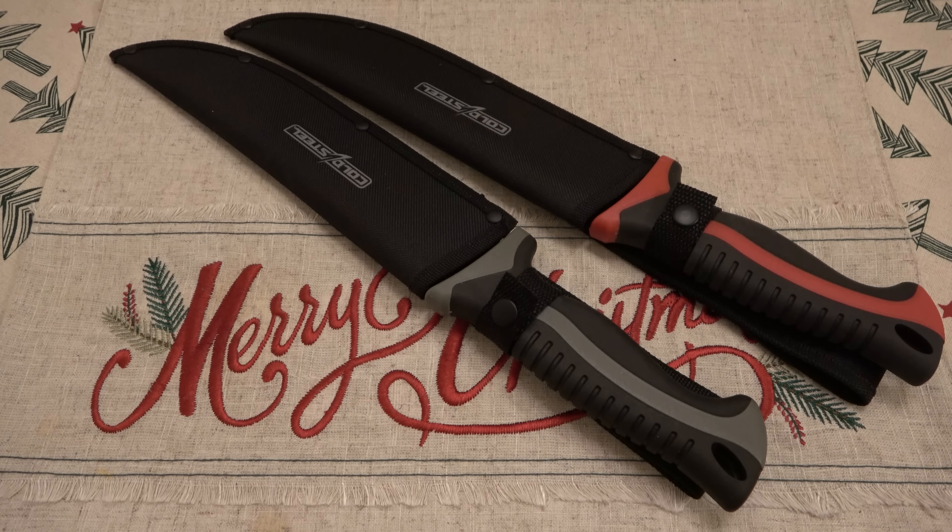Today we're talking about the Walmart Cold Steel fixed blades - the two-pack that's around $20. I finally got a chance to get some use on these; I focused on the red one since they're identical except for color. I have to say that I am shocked, and it's in a good way. The big question right out of the gate: do these things suck or are they decent knives? Honestly, they don't suck - and that shocked me.